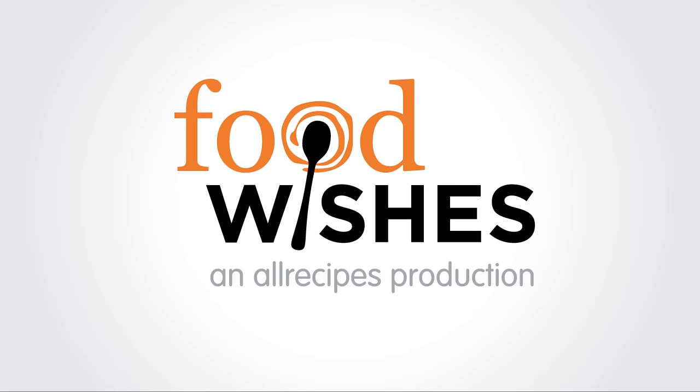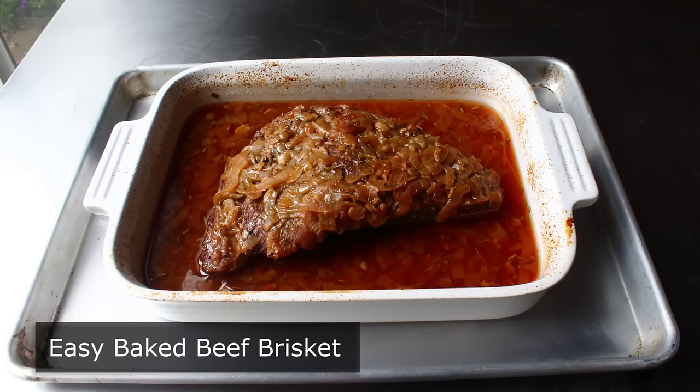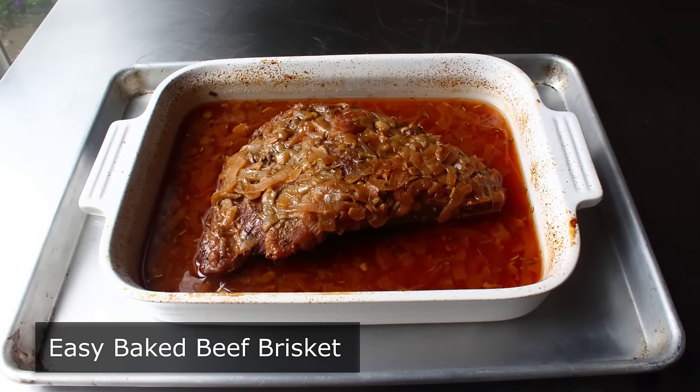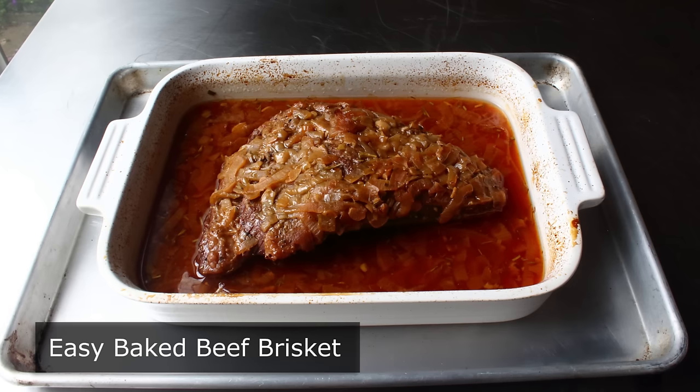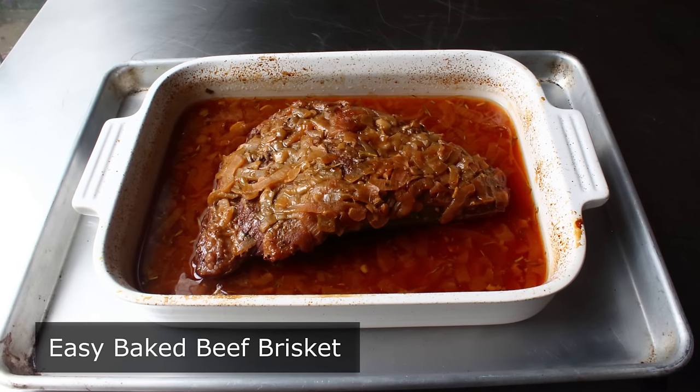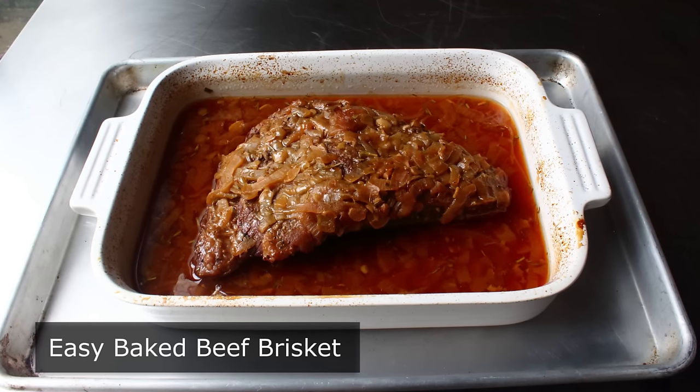Hello, this is Chef John from Foodwishes.com with Easy Baked Beef Brisket. Not only is this apple and onion smothered beef brisket delicious and easy, it's also very fast. Although when it comes to brisket, very fast is a relative term, and this still takes like four hours.